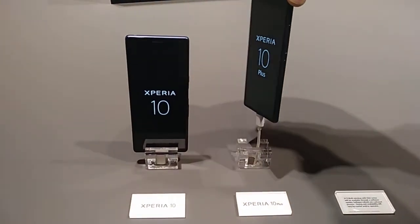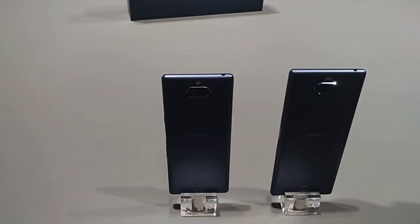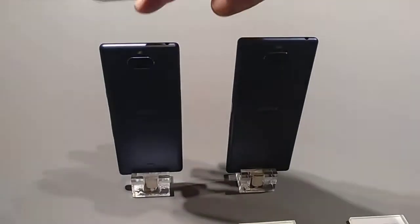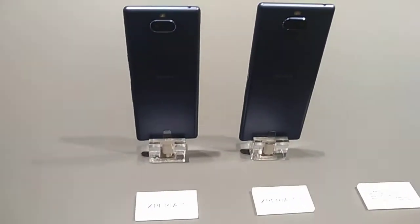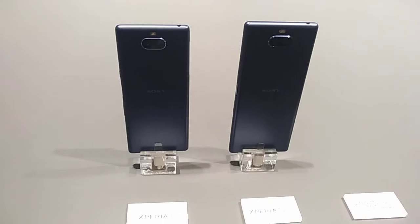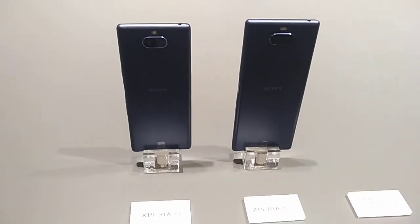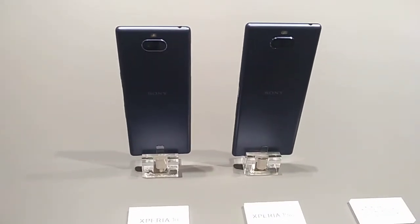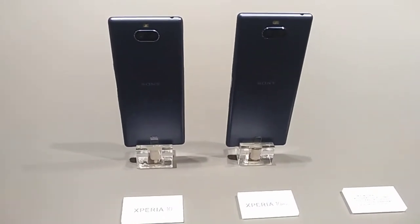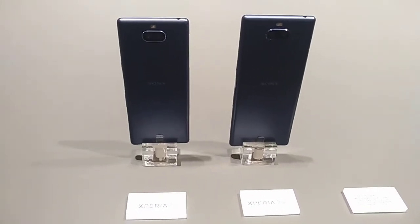What is new on both of our devices is that we now have dual cameras. The Xperia 10 has a 13 megapixel main camera and a 5 megapixel Bokeh depth camera, while the Xperia 10 Plus has a 12 megapixel main camera and an 8 megapixel camera for Bokeh and optical zoom.